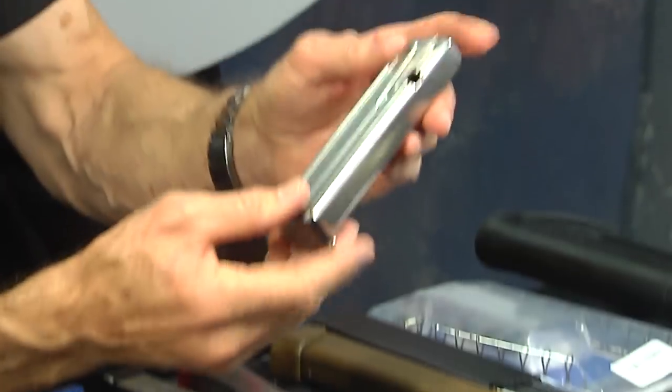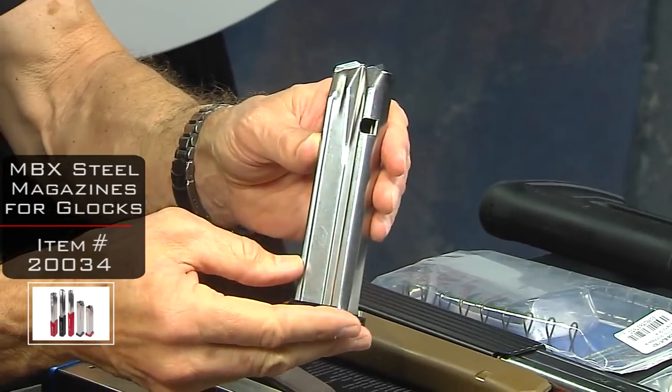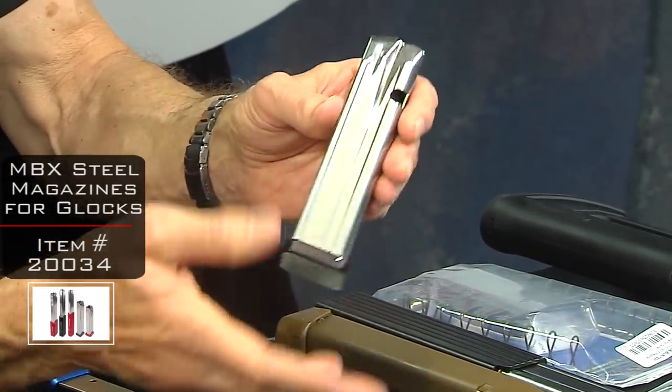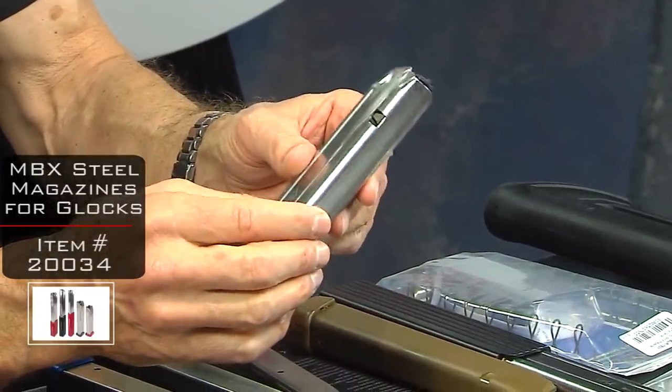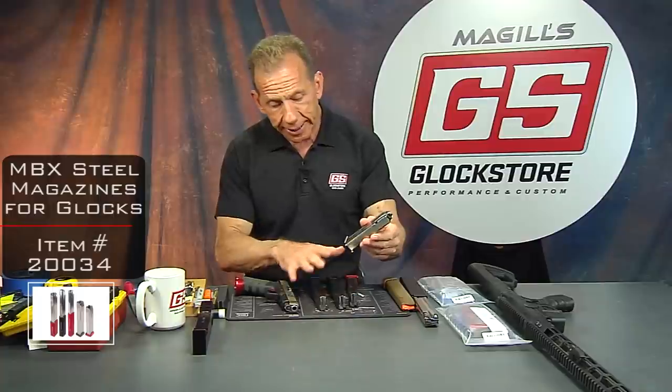They're all steel and they're phenomenal — I'm really impressed with them. They have a couple of different variations that I'll show you shortly. We tested them and they work great. They come in three different flavors right now, actually six.